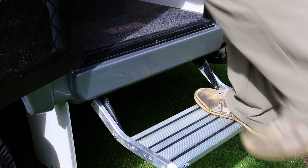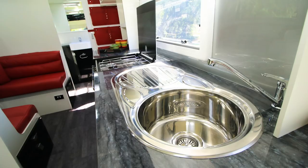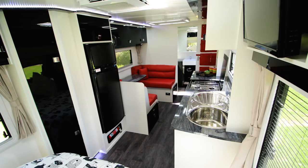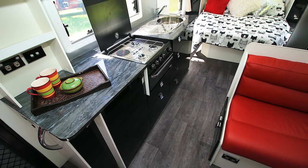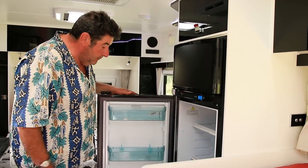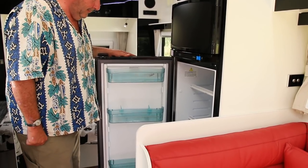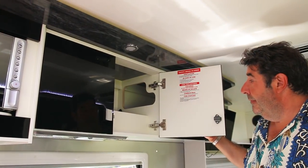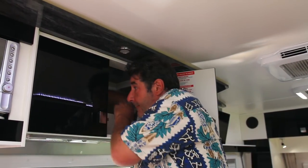It's not just the outside that's different — inside has been completely overhauled. Talk about a modern look. It has a really big fridge, which is great for a long trip away from the crowds. And even though the cupboards are set back to give a sense of space, there's still plenty of room inside.